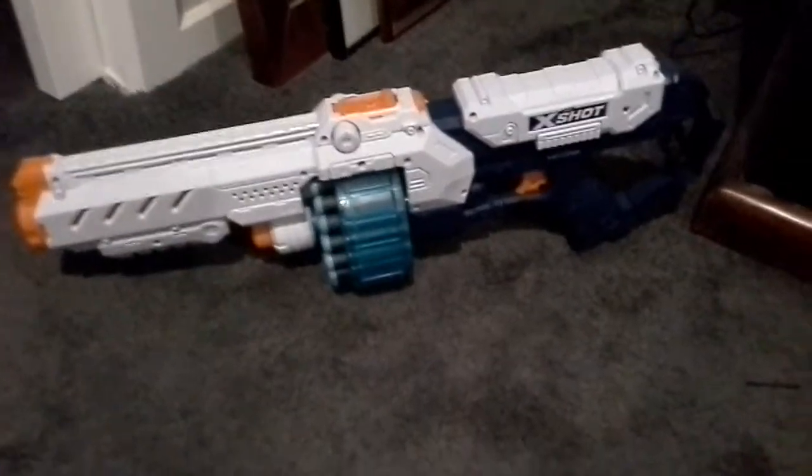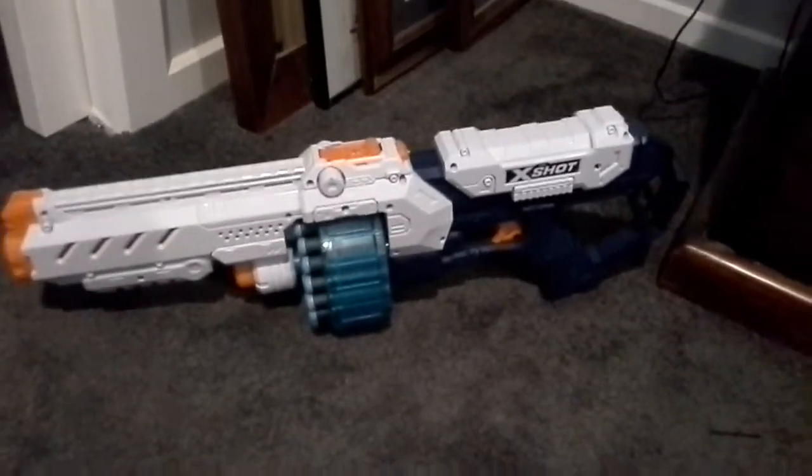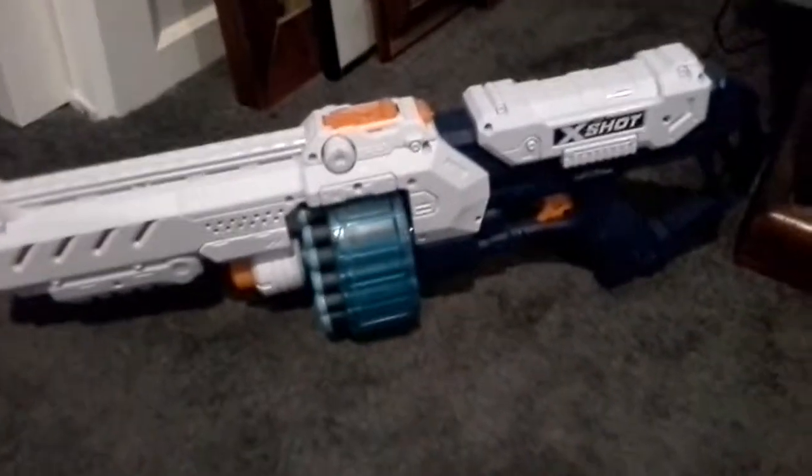Welcome to my YouTube channel. Please hit that subscribe button to support me and hit that notification bell so you never miss another video. Let's get into today's video. Today we have this giant X-Shot Mega Gun. You guys may not have seen this before.